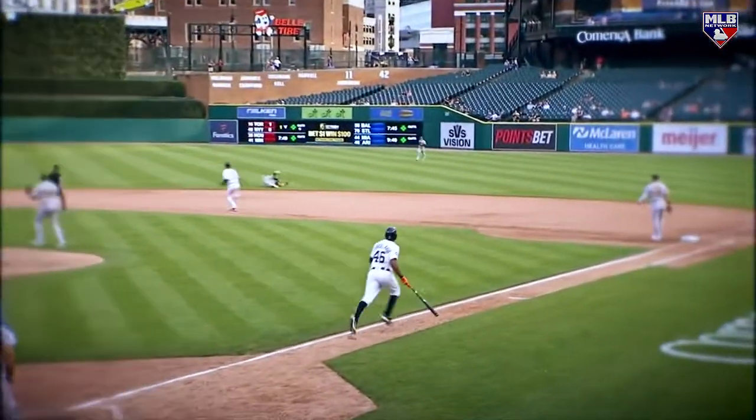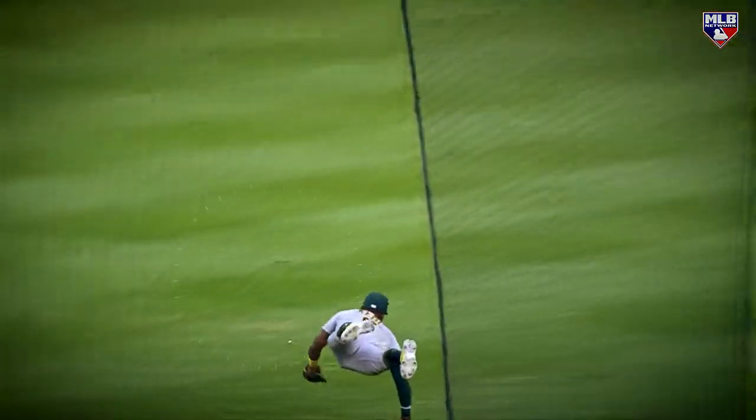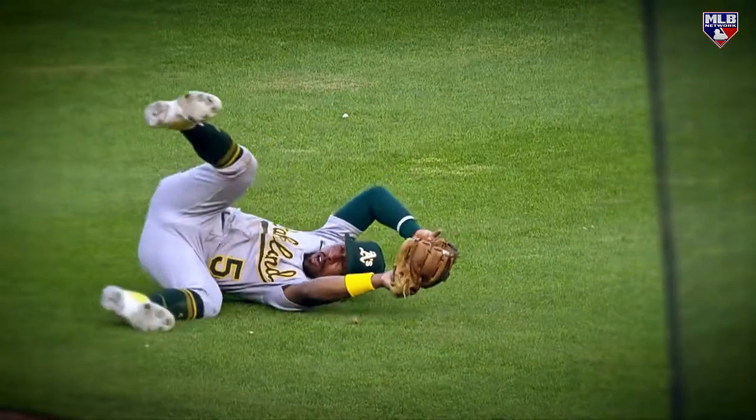Caught with a leap! Are you kidding me — by Tony Kemp? Flying through the air as far as he could go, lunging to his right. Didn't look possible.